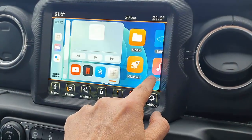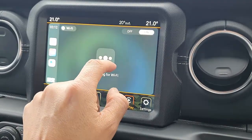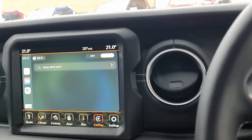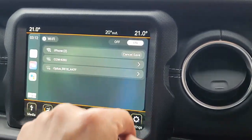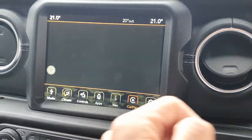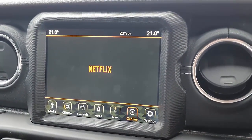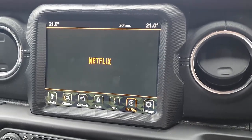The first thing we're going to do is go to Settings and select the Wi-Fi hotspot. You need to turn on the hotspot on your mobile phone, and then this device will connect through the hotspot. As you can see, it's connected.